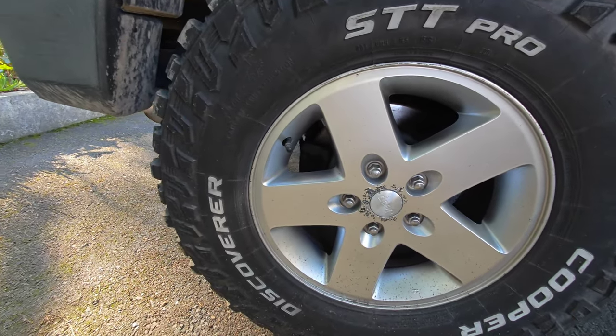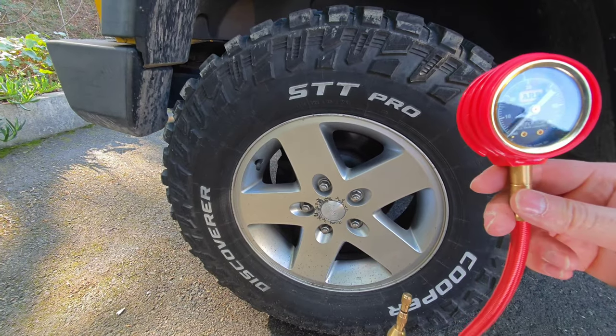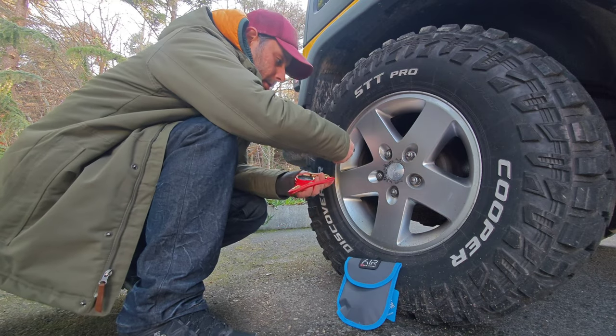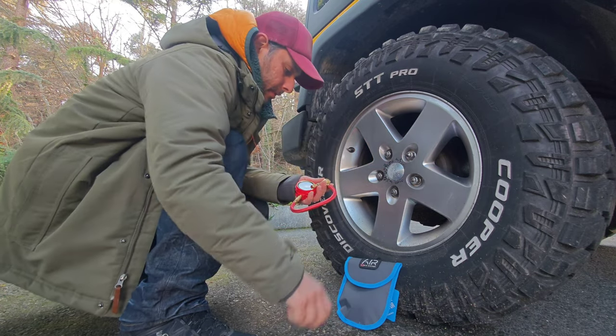Now I will show how it works. With the slide valve, push forward and thread the valve stem adapter onto the valve stem in a clockwise direction.